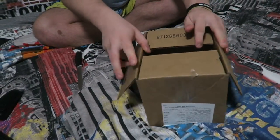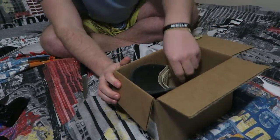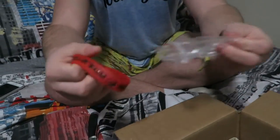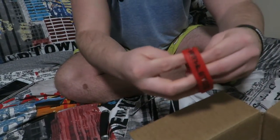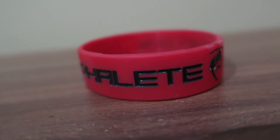This is obviously my first time opening up the box as well. We've got a free wristband too - that's cool. A nice little Alphaleed wristband in there, Alphaleed Athletics, which I can wear alongside my protein one that I never take off.